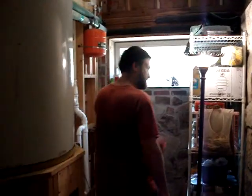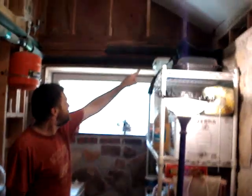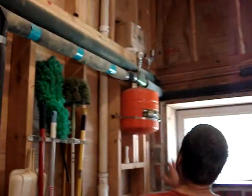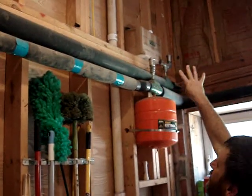I'll take you inside and show you how it works. Okay, I showed you outside, now we're inside. What happens is the pipes where the antifreeze come up and come in. It goes through a pressure relief valve in case the pressure builds up. These are automatic air valves, and it comes into what's called a heat exchanger in this box, which is heavily insulated.